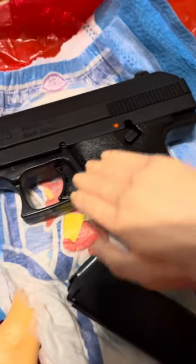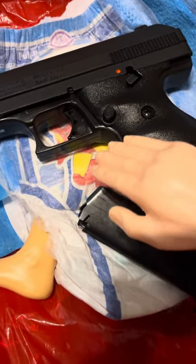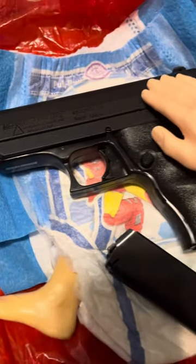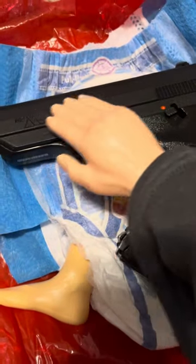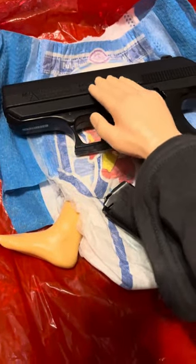It's got this pretty sweet, basically spec ops trigger. I mean, it's a Hi-Point — what do you expect? It's quality. Got a nice safety there. See you next time.